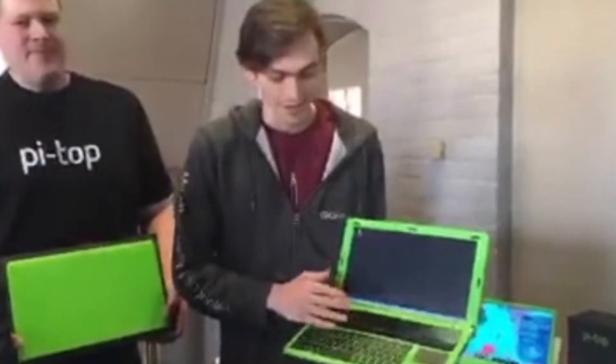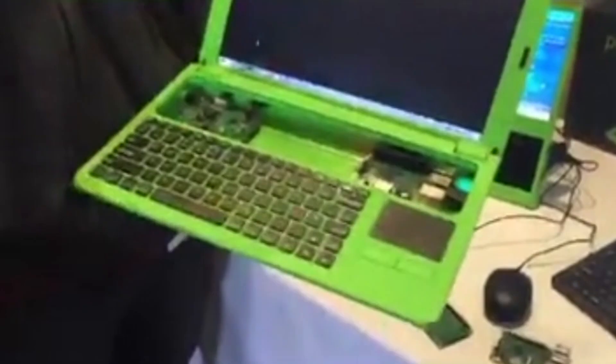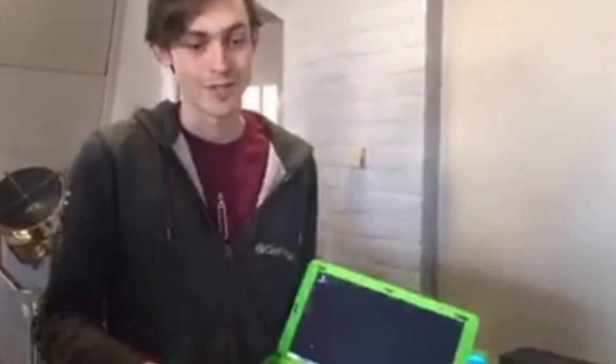Moving on to the Pi Top guys. This is Jesse. I'm Jesse, one of the co-founders of Pi Top. This is John, part of the Pi Top team. We make Raspberry Pi based laptops and desktops. You can just pop your new Raspberry Pi 3 in here - it's got 12 hours of battery life, a 13.3 inch HD screen. The cool thing about these is when a new Pi comes out you just take the old one out and put the new one in. And we're going to be selling these very soon at RS as well.